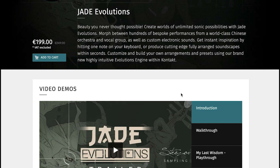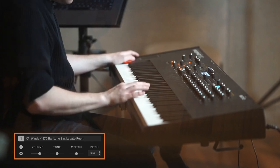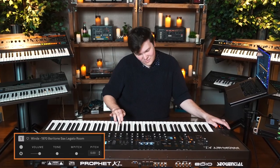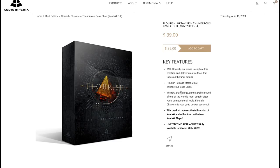Jade Evolutions is a Kontakt Player instrument at 199 euros, normally 249 euros. Sound Paints has a new one — 1970 Baritone Sax at $30, runs in the Sound Paint engine. And Big Fish Audio has released Golden Herb Hip-Hop Construction Kits — includes ACiD, Apple Loops, REX, RMX, and WAV formats — sells for $129. Audio Imperia's Flourish Octavis Thunderous Bass Choir for the full version of Kontakt is available for $39.